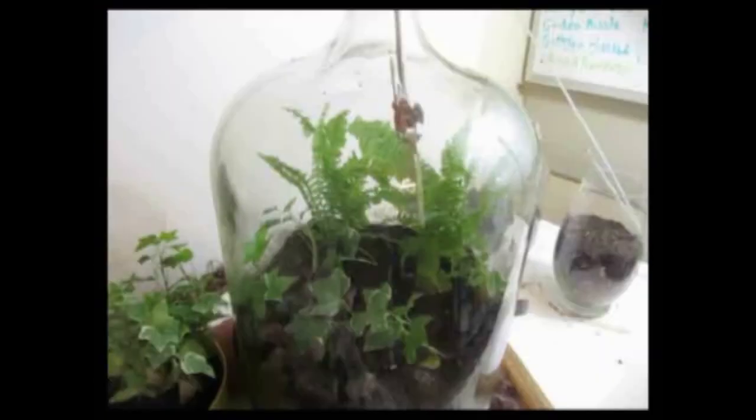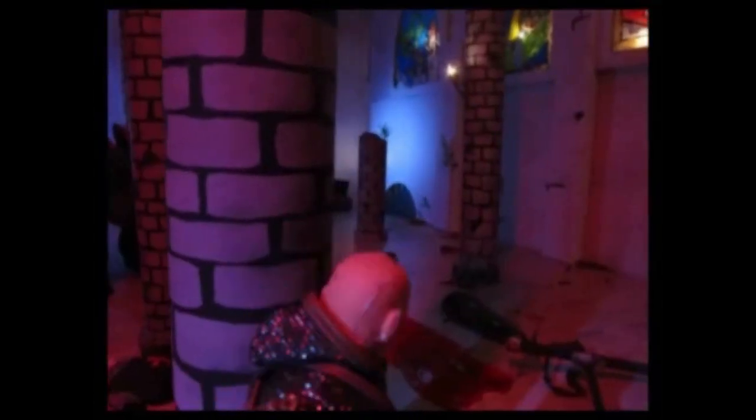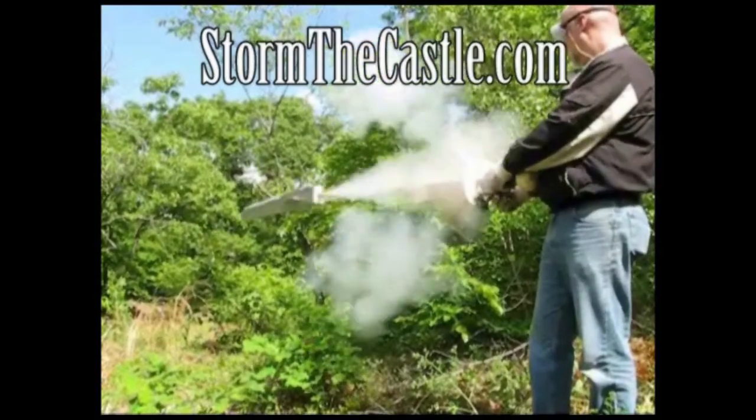Dioramas, origami, capsules and trebuchets, telescopes, terrariums, blacksmiths and paper games, swords and shields and real blacksmithing, rounds of awesome animation — I teach you how to feel creation. StormTheCastle.com. Let's make something.